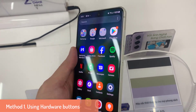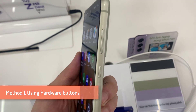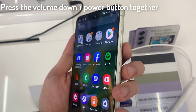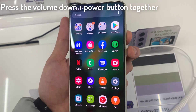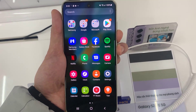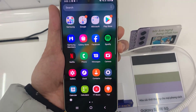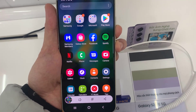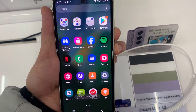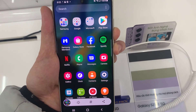Method 1: Using Hardware Buttons. Simply press the volume down and power button together. Press them for a short time, about a second, then let go, and you'll see the animation for a screenshot, along with a toolbar for editing and sharing your screenshot. This is the traditional method that is used the most.